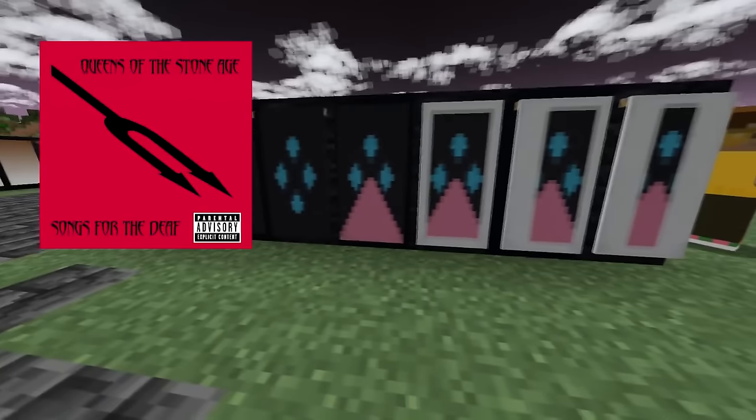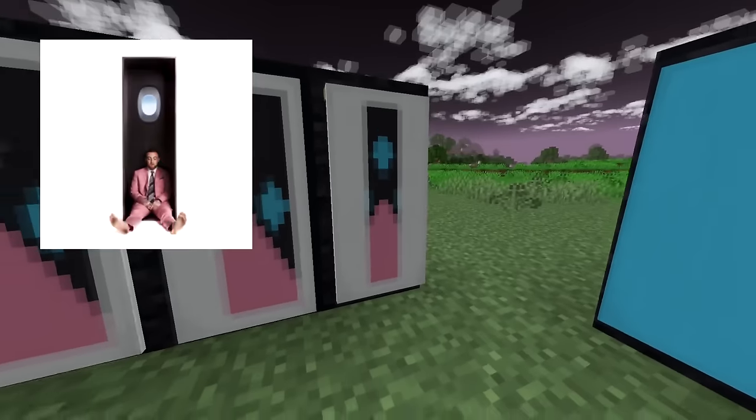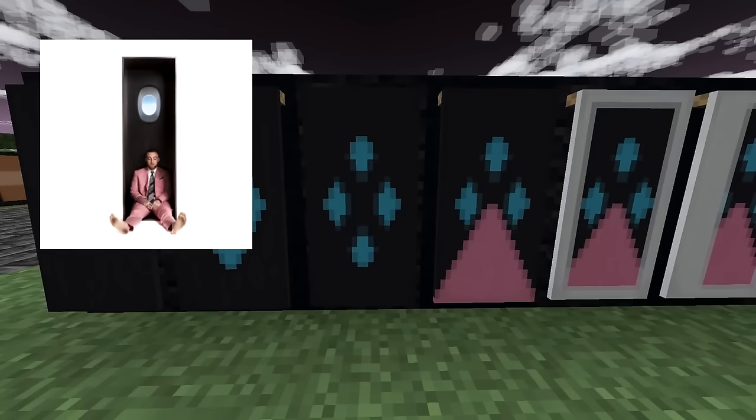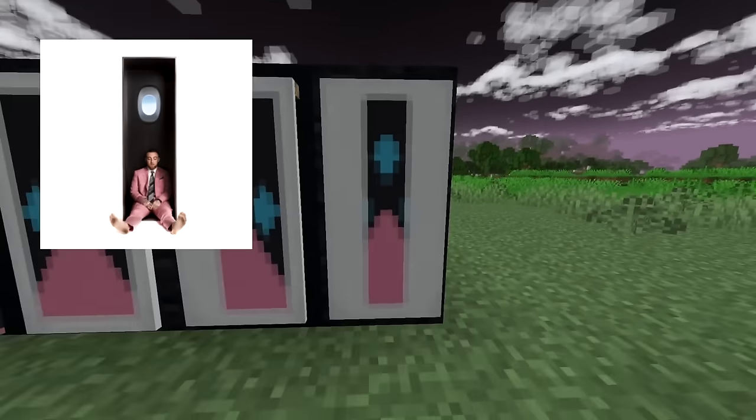Up next, everyone I've shown this to has been able to recognize it immediately — this one came out really good. It is Swimming by Mac Miller. Take a black banner, give it a light blue diamond, a black X, a pink triangle on the bottom, a white border, and then white stripes on the left and the right.